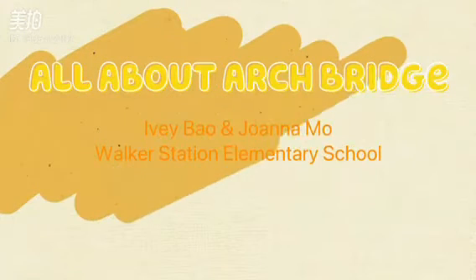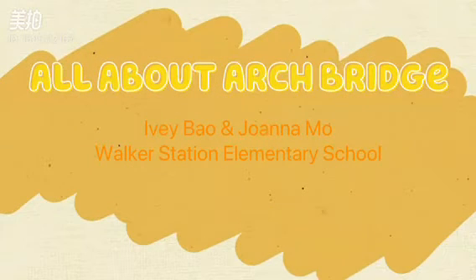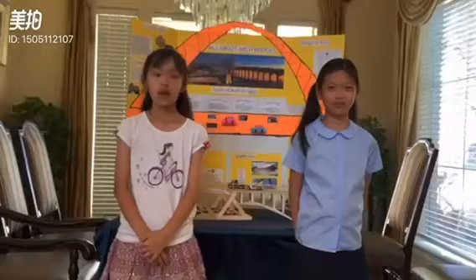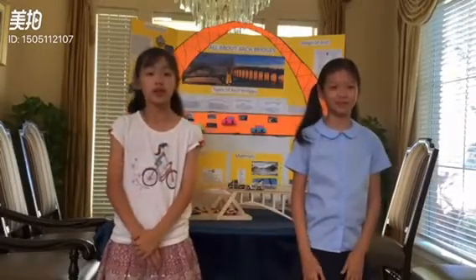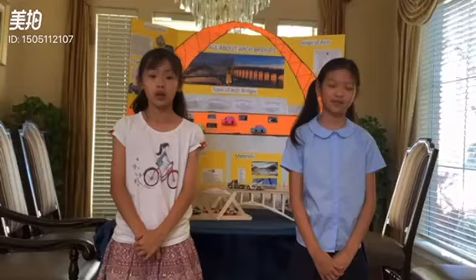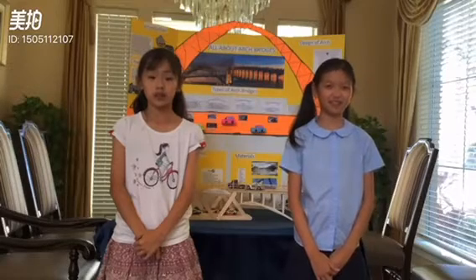All About Arch Bridges by I.B.B. and Joanna M. There are different types of bridges and they all do different jobs. One of them is the arch bridge. Sit back, relax, and watch all the knowledge about arch bridges flow into your brain.